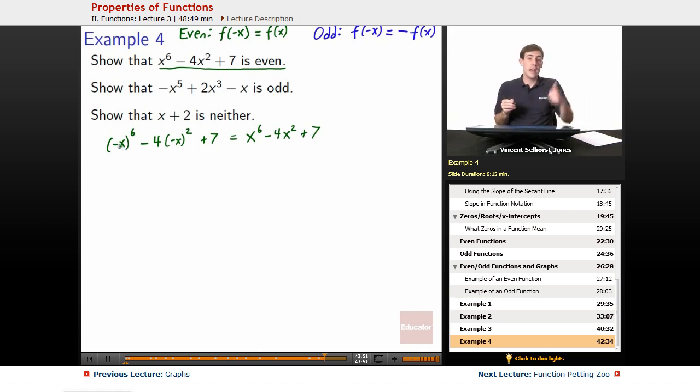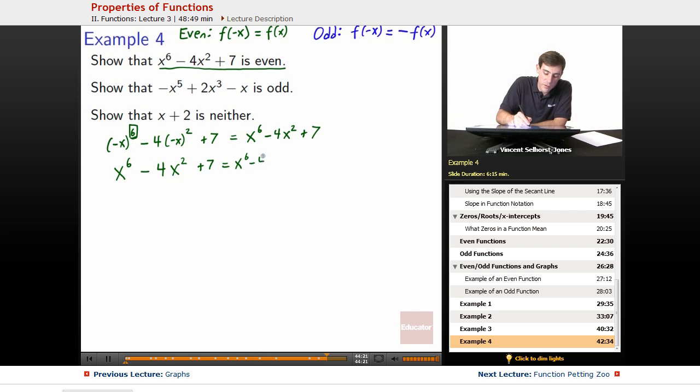Negative x to the 6th — remember, negative times negative cancels to positive. We've got a 6th power, so we have an even number of negatives: negative and negative cancel, negative and negative cancel, negative and negative cancel — that's six negatives total, they all cancel out. So negative x to the 6th is the same as x to the 6th. Similarly, negative x times negative x cancels and just becomes x squared. So we get x to the 6th minus 4x squared plus 7. Plugging in negative x is the same as plugging in positive x — it checks out, it is even.